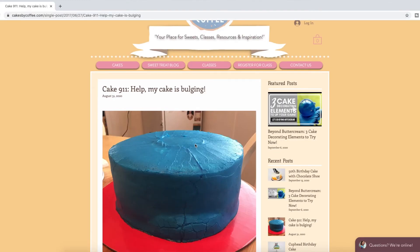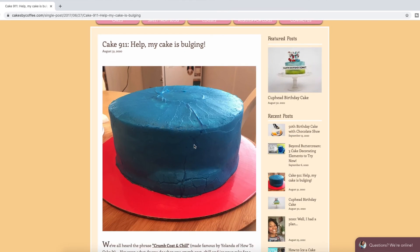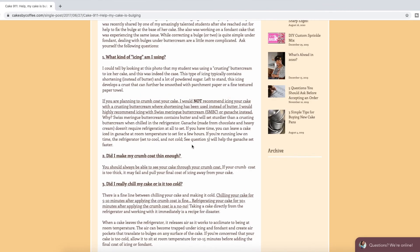Hey there! In today's video I'm going to help you figure out why your cake is bulging and what you can do to fix it right now. I decided to do a video on this because the most popular blog post on my website is 'Cake 911: Help, My Cake is Bulging.' I wanted to put together a video to also elaborate on some of the tips and tricks that I give in the blog posts.